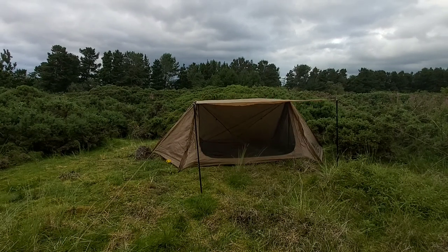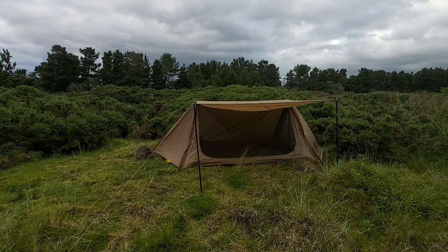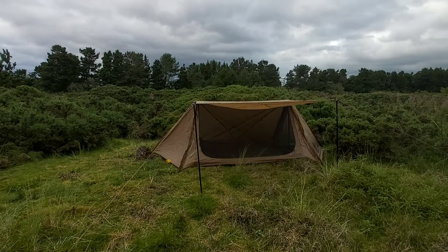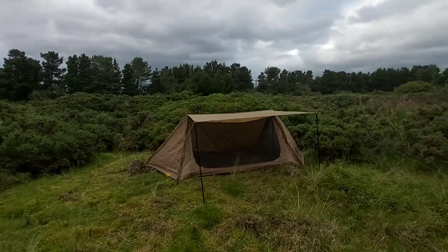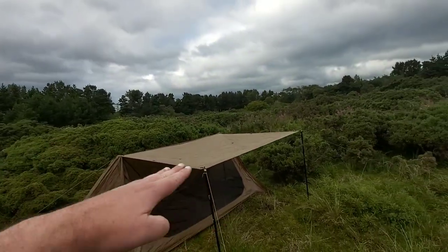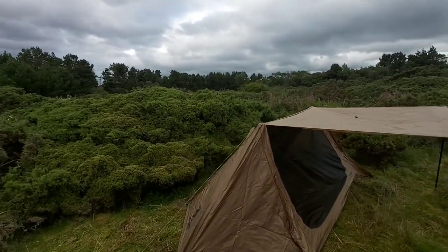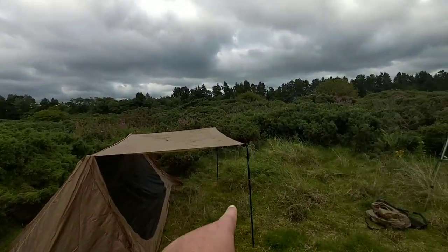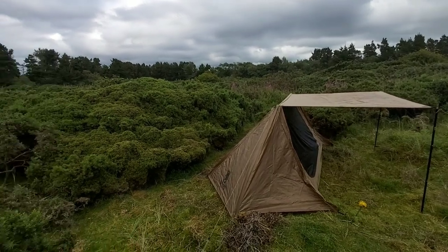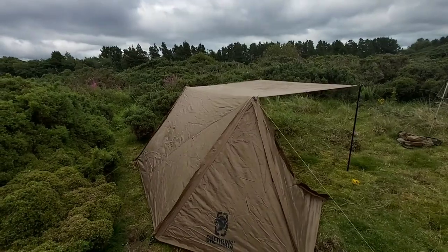There we go, that's the tent set up with one of the doors open. You can open the back door as well. It's a bit like the Windtigerus Batwa's bungalow, but on this one you can actually open both doors. The tarp is the actual door as well — both sides have got doors. I only got sent two poles, so you could probably buy an extra set of poles, or you could use walking poles, and set up the back side as well.